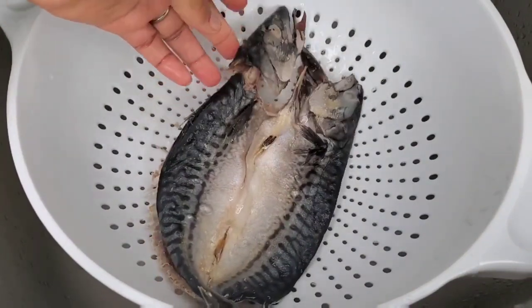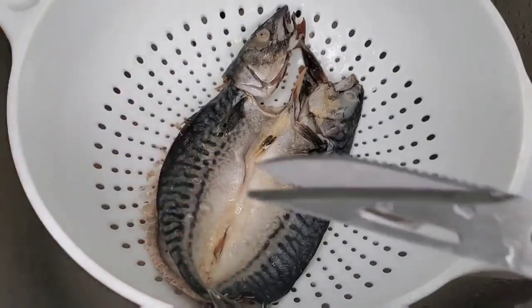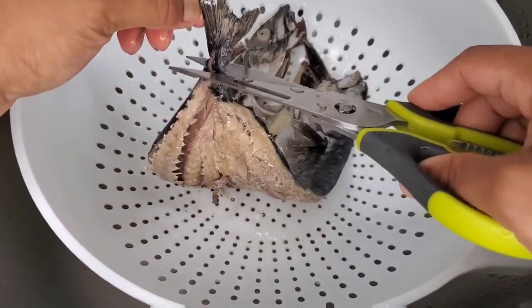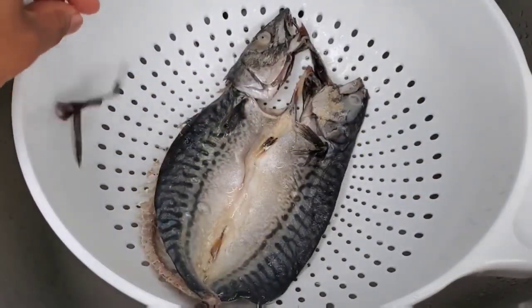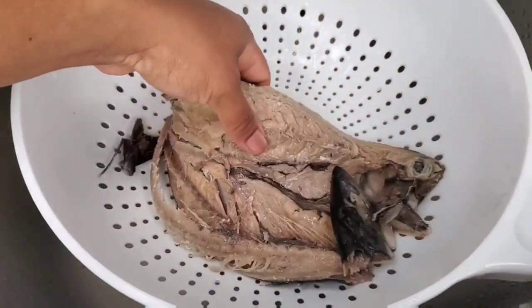As you can see here, the head is still on. Some people cook the salt mackerel rundown with the head and the tail on, but if you don't want it, you can just use your kitchen scissors, cut off the tail and cut off the head. It's all up to you.